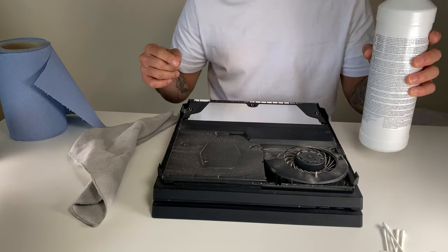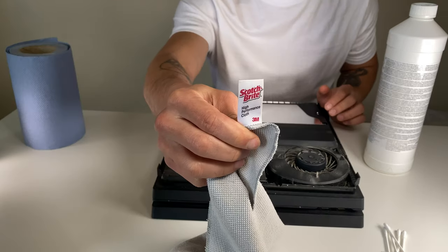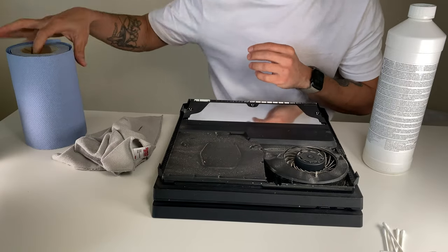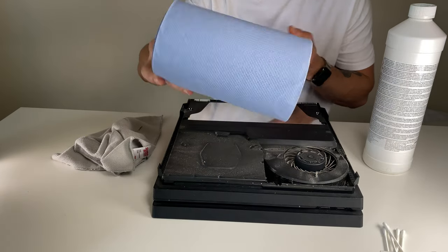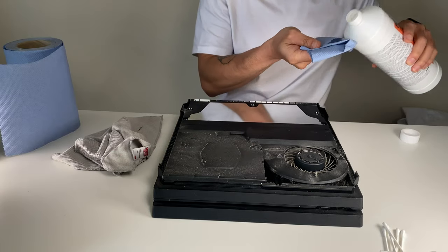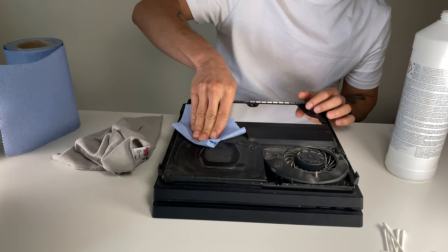What I would suggest is get an IPA 90/10 and a 3M high-performance cloth, because it's quite good for picking things up. You also need a standard paper towel cloth. You need enough so that you'll grab the dust — just wipe it in one direction.